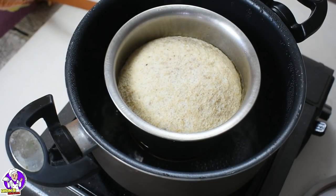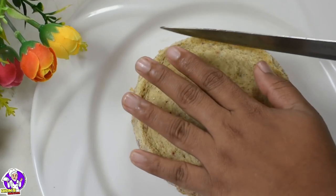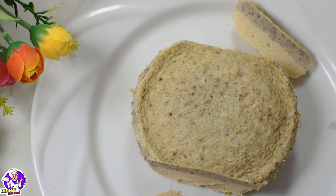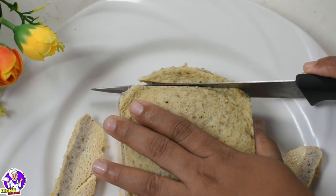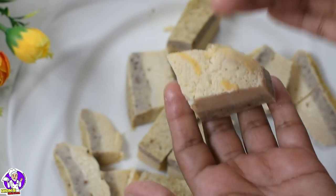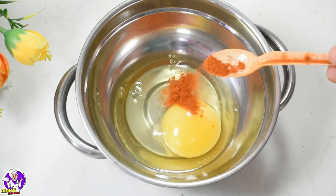I am going to put a toothpick in there. We will cut the butter paper in the plate.